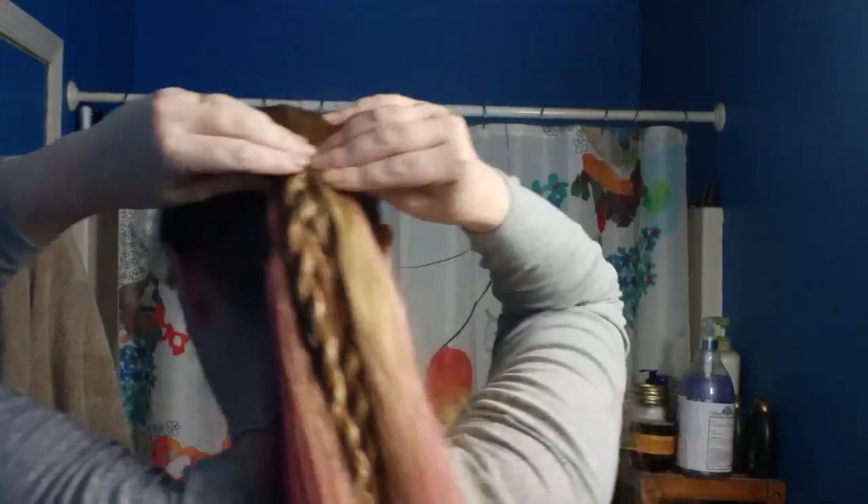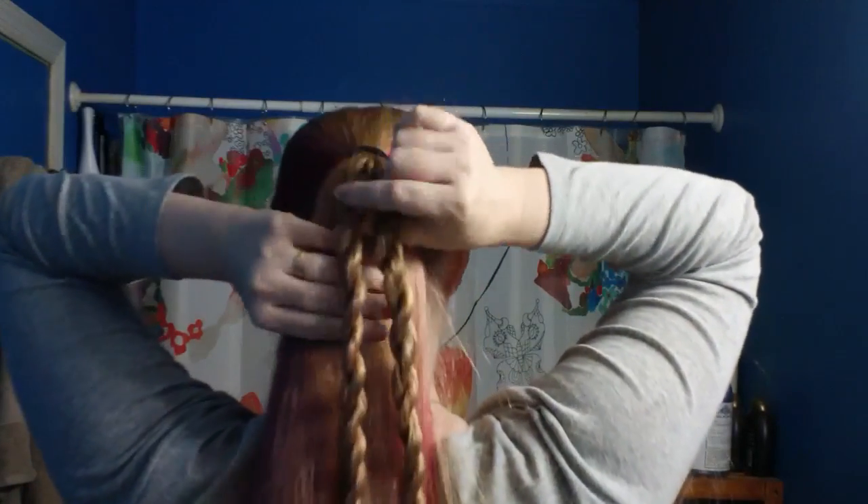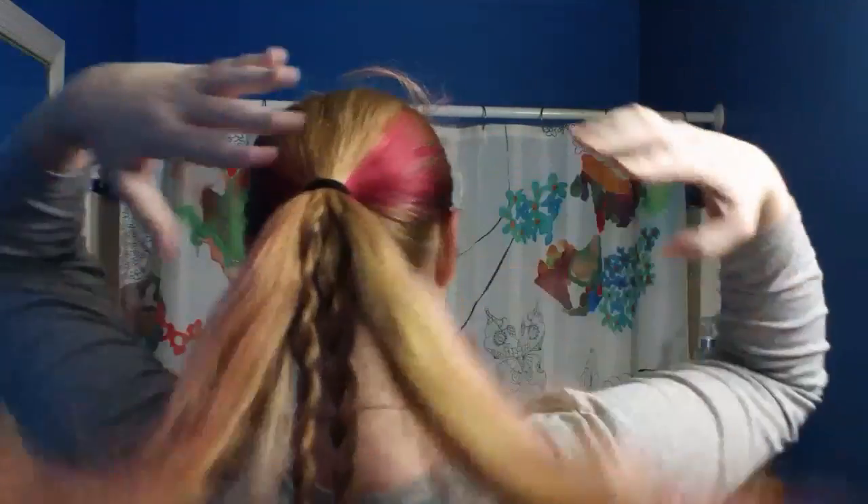Packing it, guys. Don't worry, I'll do something with that later. We should have a ponytail with two braids kind of in the center-ish.